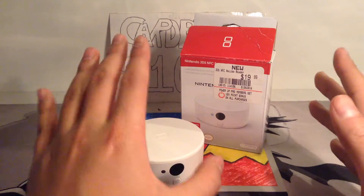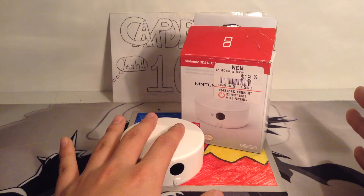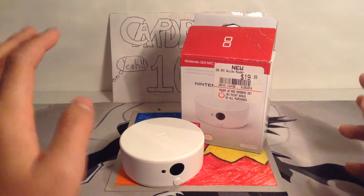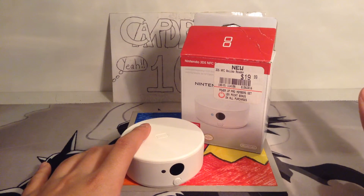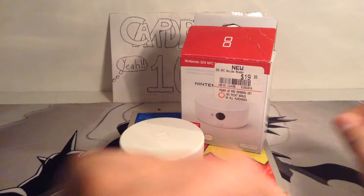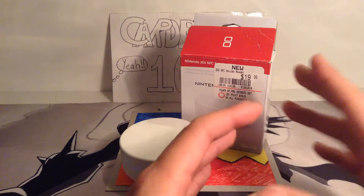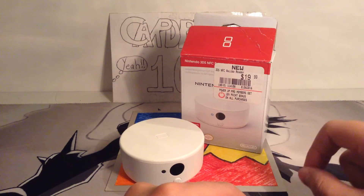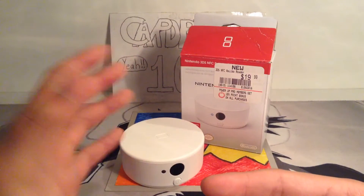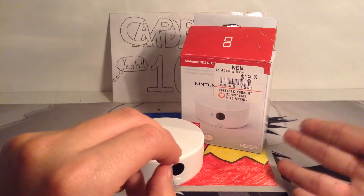This is kind of like a portal — if you guys know Crossy Road, sorry. But it's pretty much like the portal from Skylanders, where you put the figures on. And for Disney Infinity you have their portal thing too. So this is basically Nintendo's version of it.